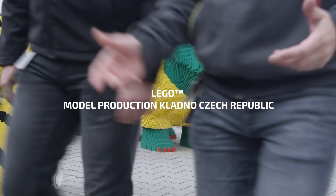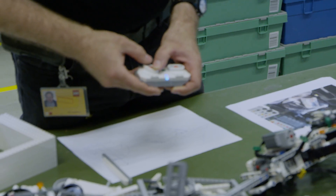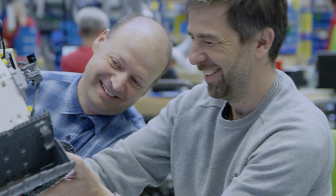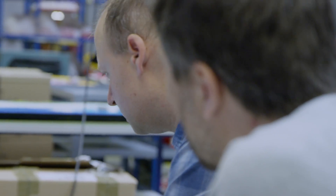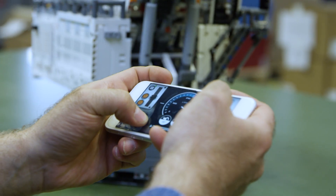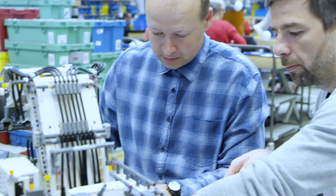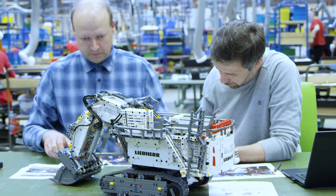We started by reaching out to our specialists at the LEGO model production team, who know all about constructing complicated models out of LEGO elements. They kicked off the project by taking a deep dive into our Technic version of the Liebherr R9800 and getting to know the new Control Plus app experience. After some discussion, it was agreed that we would need to build a mechanical contraption out of LEGO Technic elements to mount inside the cabin of the real Liebherr. Our Control Plus app would then be able to control the pedals, switches, and joysticks that make the excavator move. It sounded like a great plan — but could it work in real life?